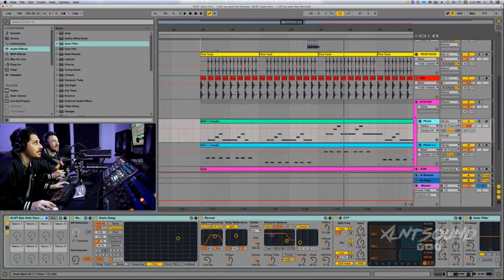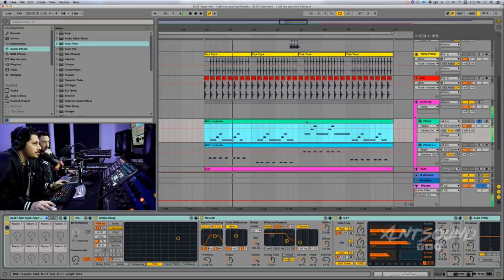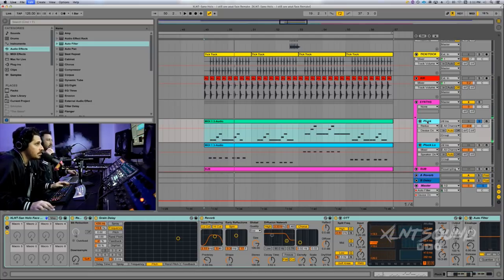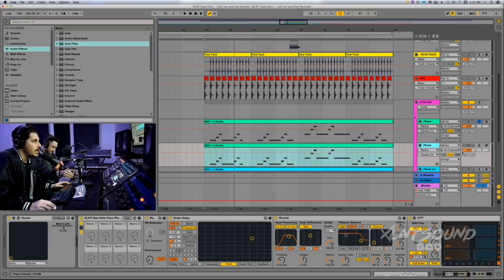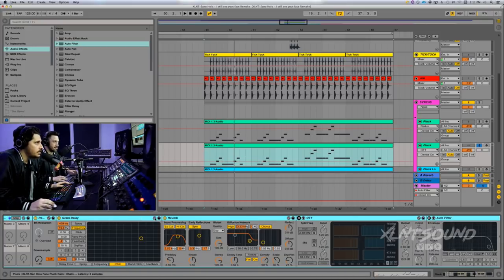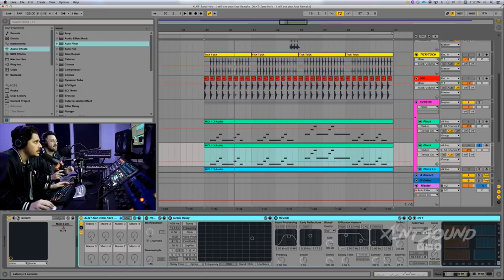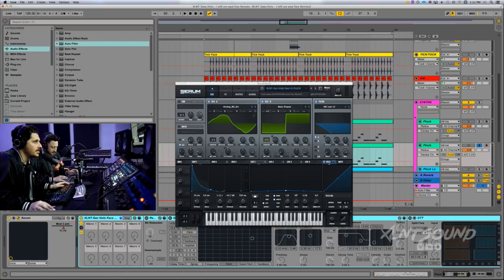The first video we did was probably the slushy — yeah, and then we took it down and redid it. Anyway, let's get into what you guys are here for. Let's go ahead and make some sounds. The first thing we're going to do is make this little pluck. I'm going to duplicate this track. We got to make two sounds today, so I'm going to try to do this pretty quickly.